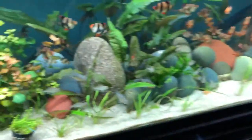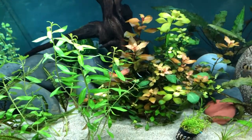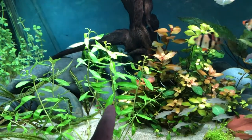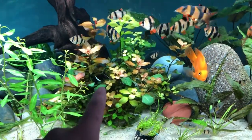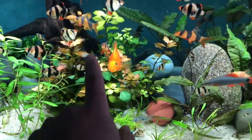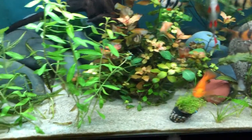Recently I got in some more plants and I cut some plants and propagated them. I got in this mermaid weed today actually, and then I trimmed and replanted the Ludwigia dark red and Ludwigia green or red, one of the two.